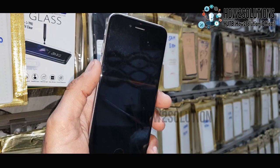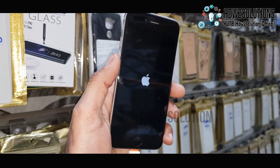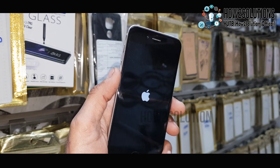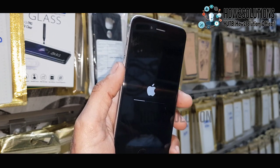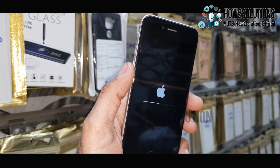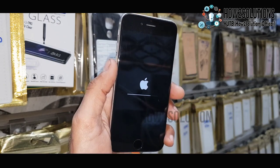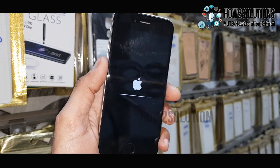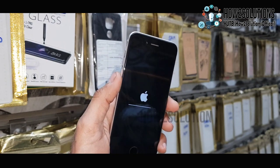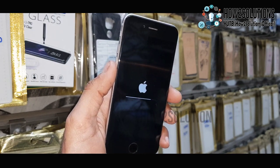Now you can see my flashing has ended and the rest of the process will start from the iPhone itself. You can now disconnect your device from the PC — it took around 7 minutes. I have fast-forwarded this clip as well. You can also keep your device connected to the PC for charging support.